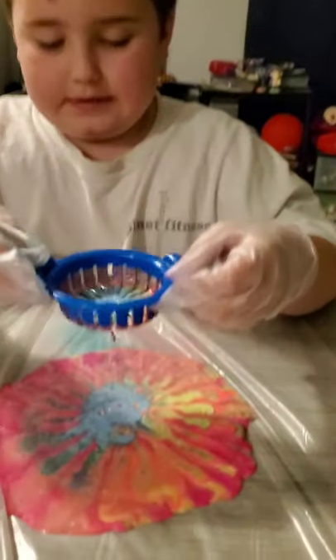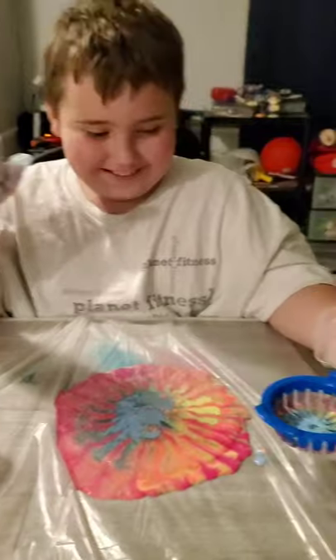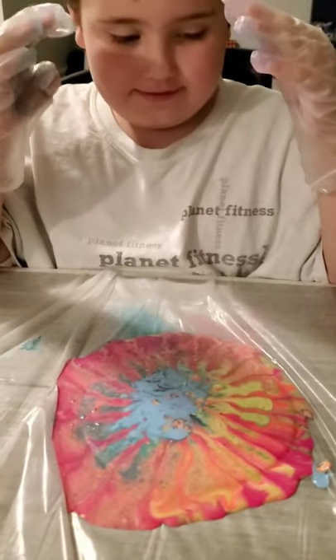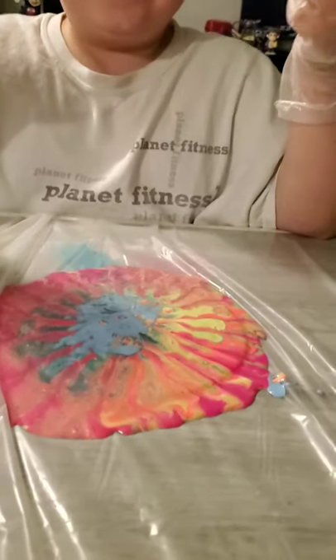It doesn't look that good. It's okay. Wait until it dries. Well, it doesn't look that good.